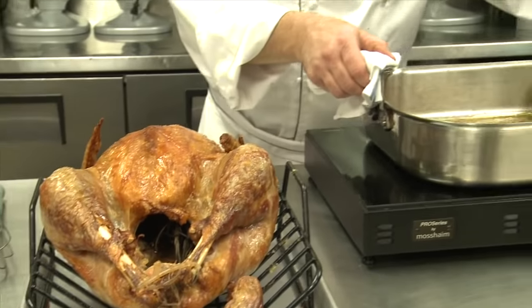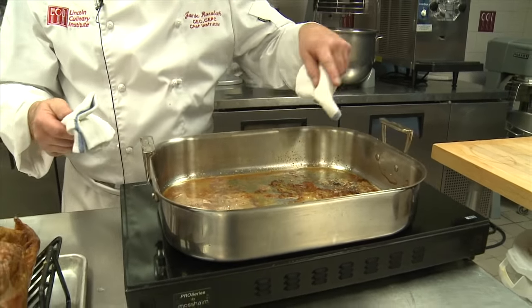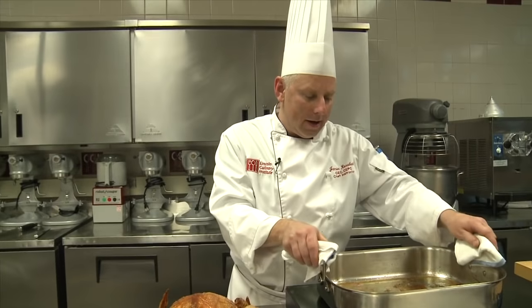We're going to begin the gravy process here. You can see there's a lot of beautiful goodness. Now I could have put vegetables in here such as mirepoix — celery, onion, and carrots — but I often find you get better quality just doing what we did: oiling the turkey, a little salt, and everything is good.